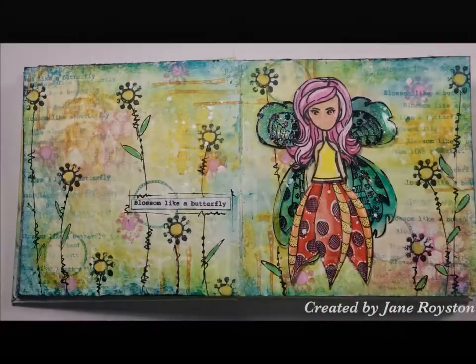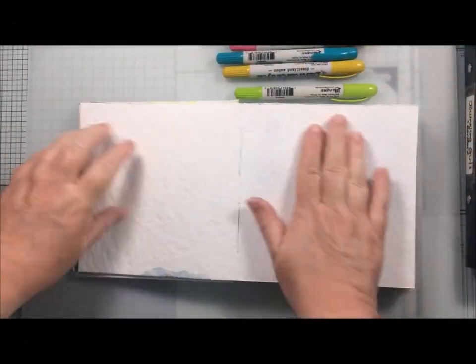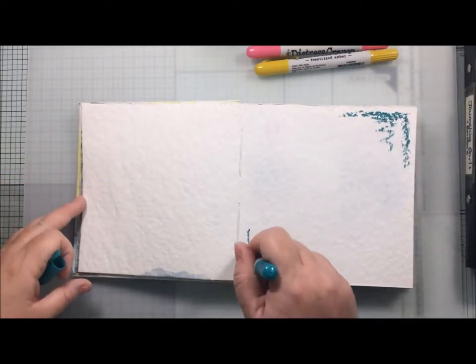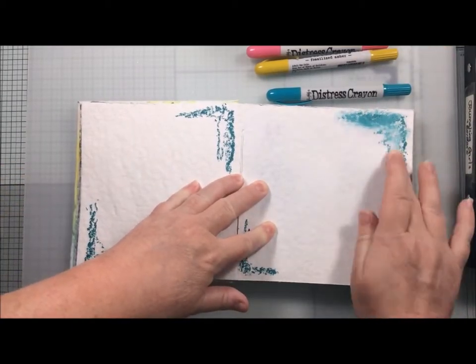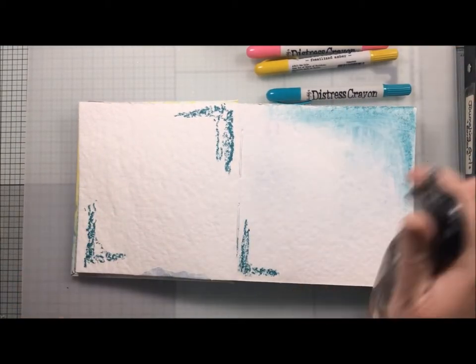Hello, today I am creating a journal spread in my Dina Wakeley 6x6 using stamps and stencils from Be Crafty. All the products will be in the description box underneath and I'll provide links. If you like my video today, please give me a thumbs up, and if you're not already subscribed, please do hit that subscribe button. For those of you who are returning, thank you ever so much for supporting my channel.